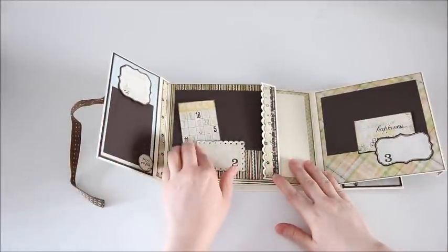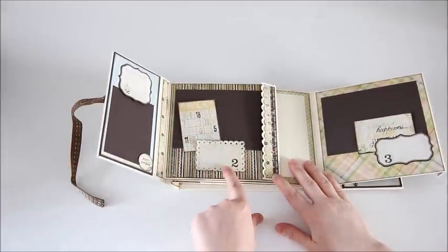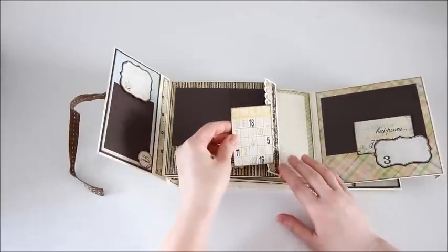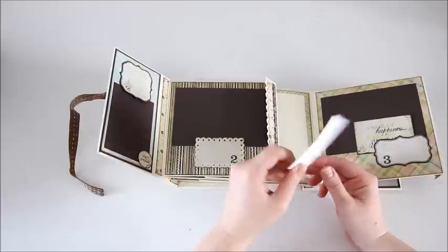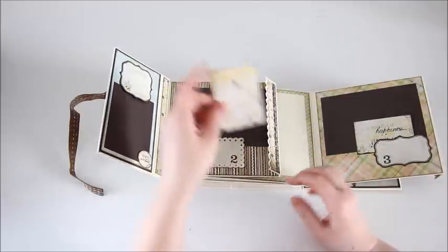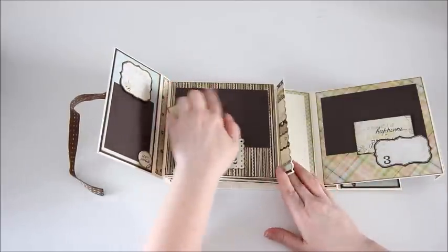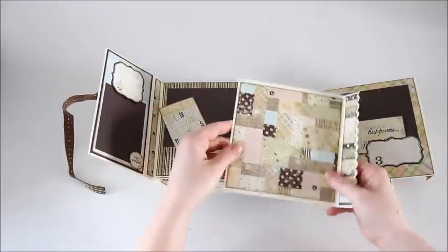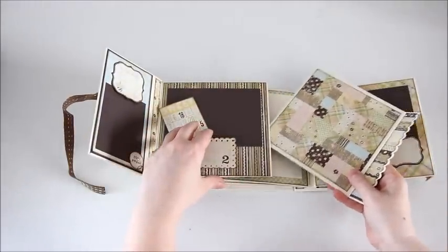Here's the second month. Again it has a little tag where you can write the milestones. There's another cut-apart here, a bingo card where you can add a picture to the back or some extra journaling. And another photo mat and the second month pullout.